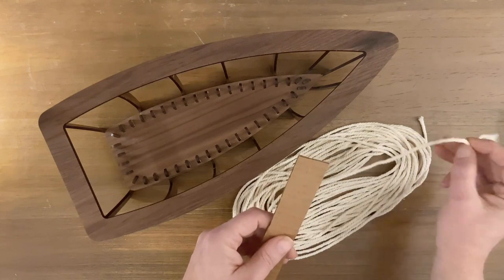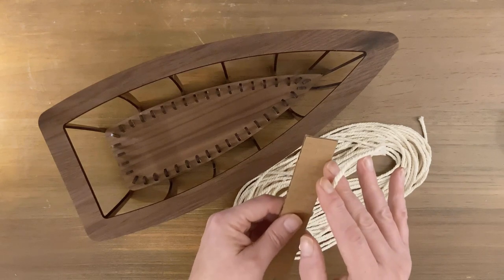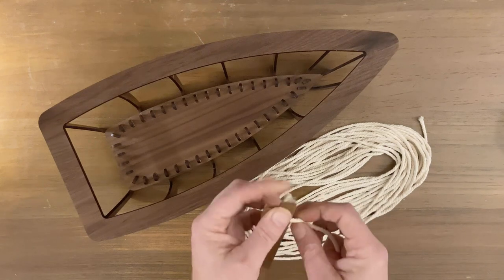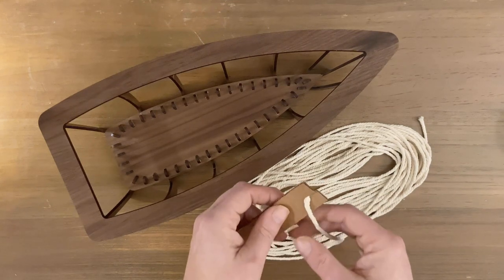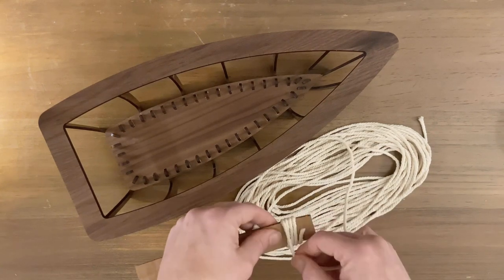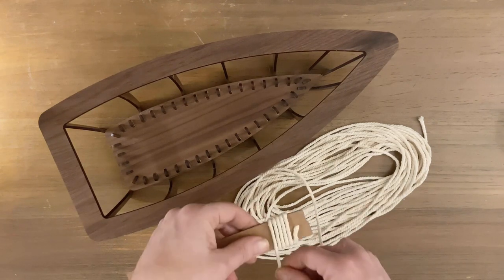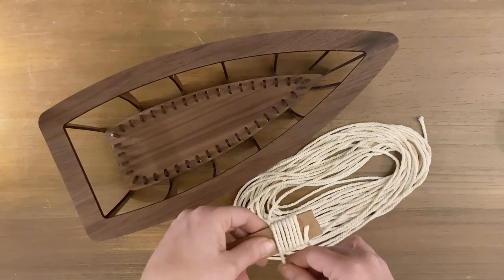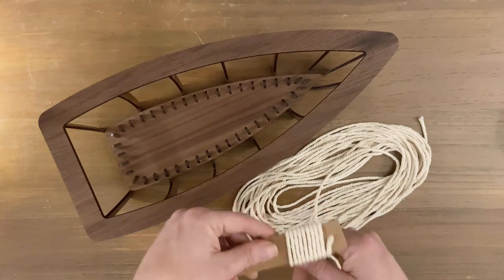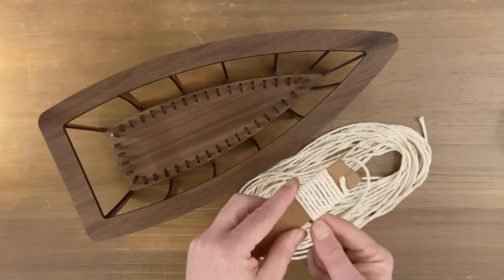First thing is we're going to go ahead and wrap the cord around this cardboard piece. Take one end and slide it into the slot — that locks it in place — and now just wrap it around the cord. Just keep going around; you're going to wrap around the cord in the back to hold it in place. We're going to wrap this so that it's pretty close together. You don't want any gaps. What we're trying to do is get a lot of the cord on here, but we're also trying to keep it flat.